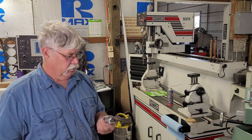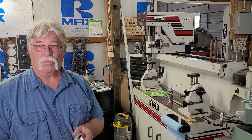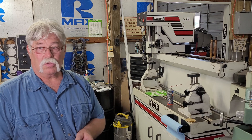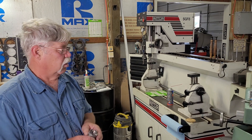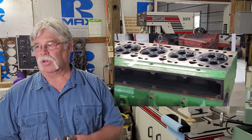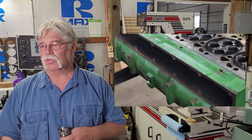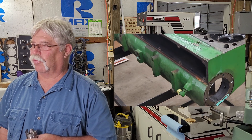They buy specific cutters for specific jobs, and Terry has even designed some of his own for different applications. A lot of high-performance motors with over an inch of lift are now using 60-degree seats, which is unheard of. The tractor head being worked on behind them has a 29-degree seat — a design from the 1930s still used on low-flow applications and industrial equipment.